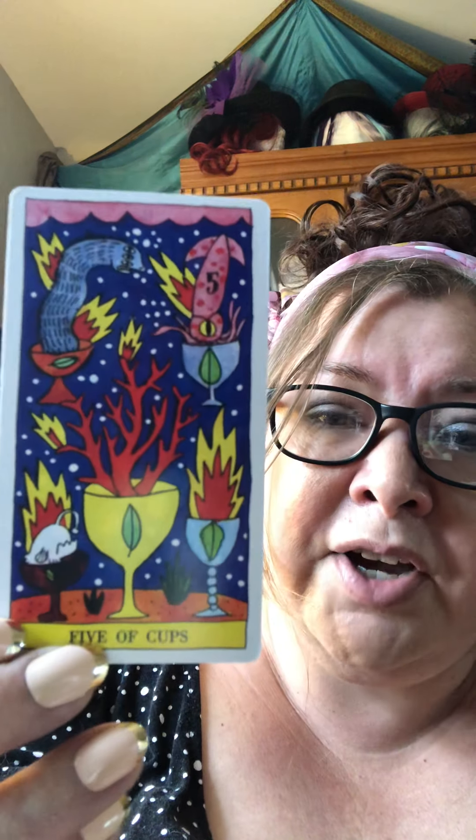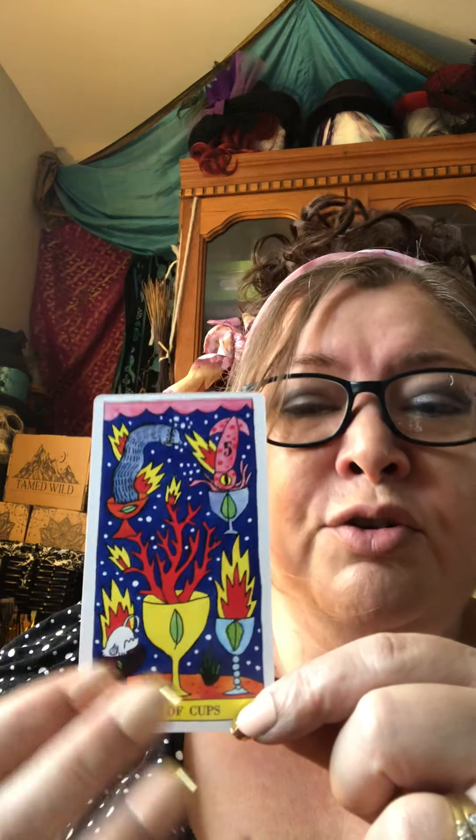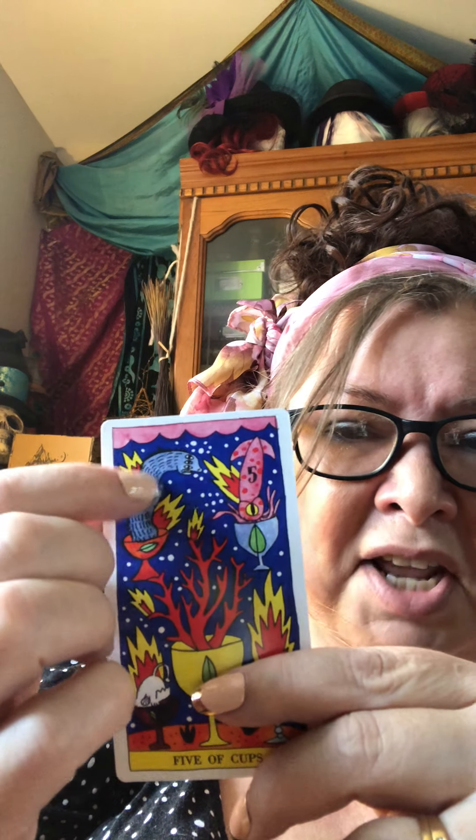Then we've got the Five of Cups — lots of color, lots of fire, not as many eyeballs, which is interesting. Fives are always transition numbers and cups are about emotion. Instead of eyeballs he's got a lot of leaves and greenery — growth. He's got five cups with different things in each one: a branch, a three-eyed snake type thing, and what looks like a sea creature.